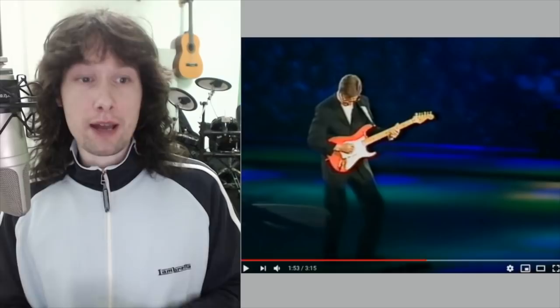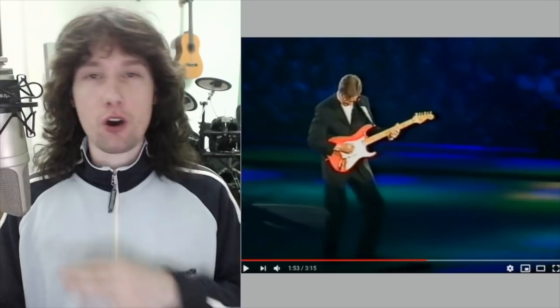People can hum along to your solo, and that in itself is such a unique skill — to be able to write something so melodic that everyone else can sing along. Imagine playing something for just over three minutes that wasn't very good; it just wouldn't get anywhere. It is so difficult to keep people's attention just with melody for that whole three minutes, three minutes fifteen that we've got going on here.